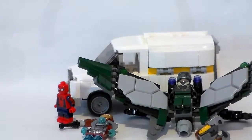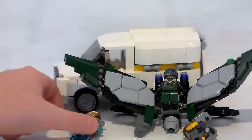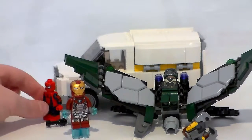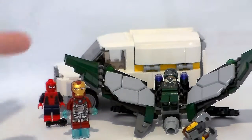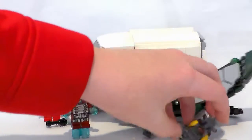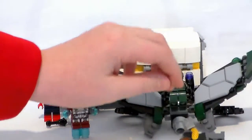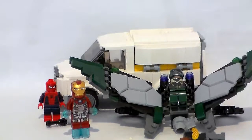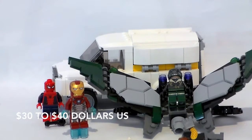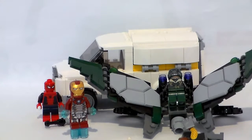For the minifigures you're getting in this set, I think it's a really great deal. You're getting four main minifigures — Iron Man's new suit, the new Spider-Man minifigure — actually, everything in the set is new. You're getting some unique shield pieces and just a lot of stuff in a smaller set that doesn't cost too much. Thank you so much for watching, and I'll see you in the next one. Peace out. Bye!